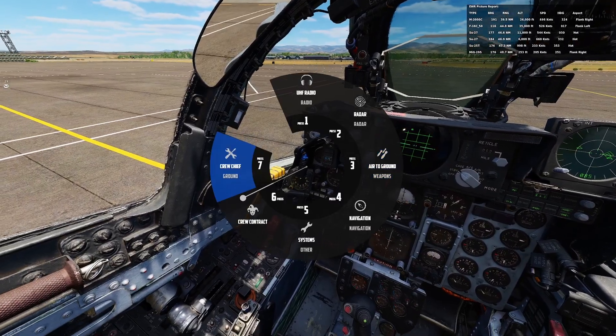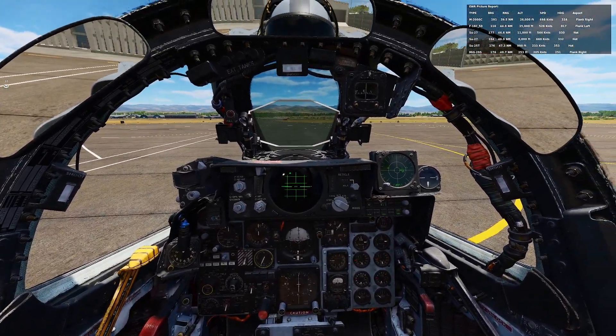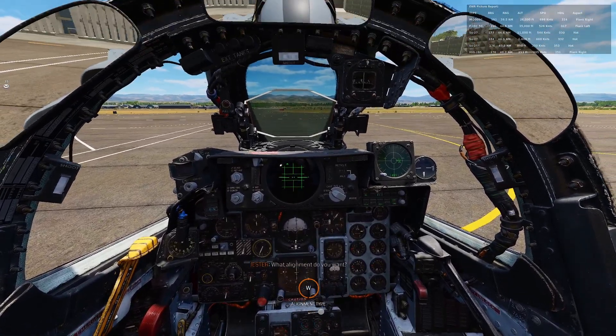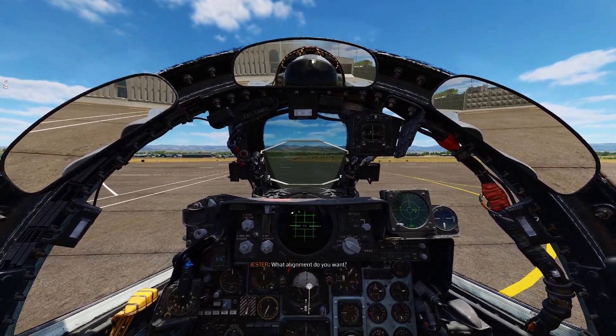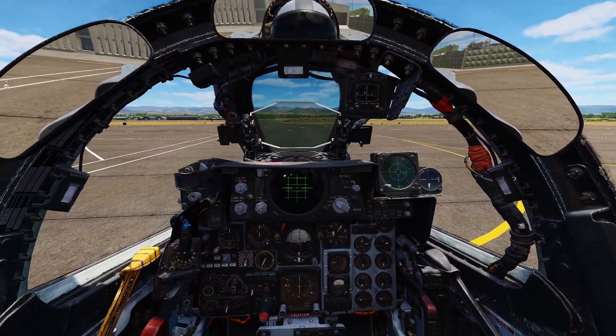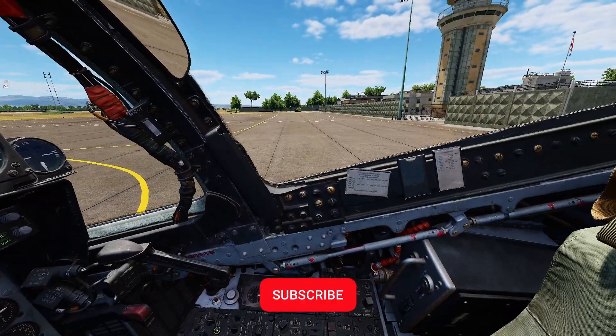So let's just start it here. We got Jester doing the alignment. He's going to ask us what kind of alignment. Typically I do a stored heading, but let's just do full alignment. So he's doing his full alignment there.